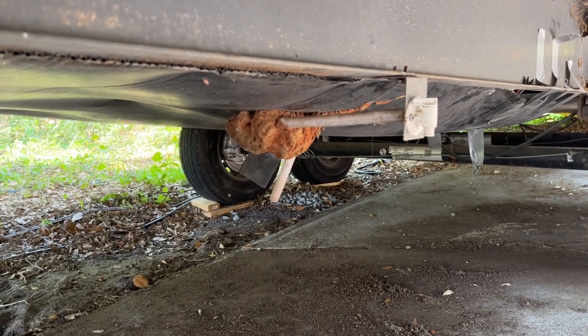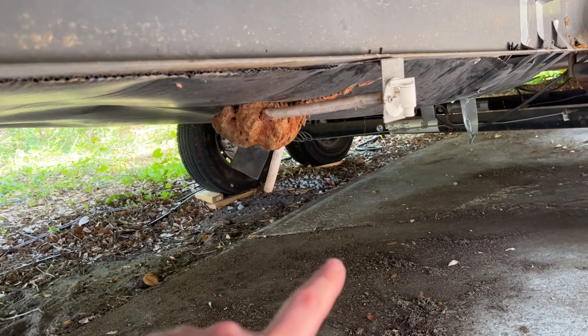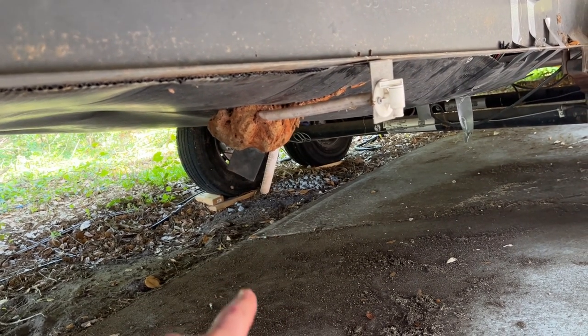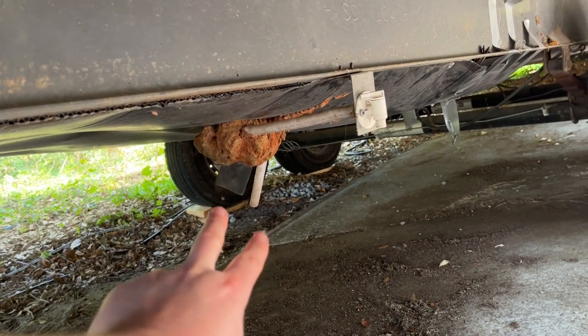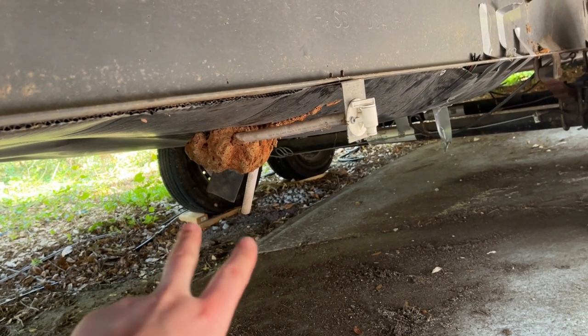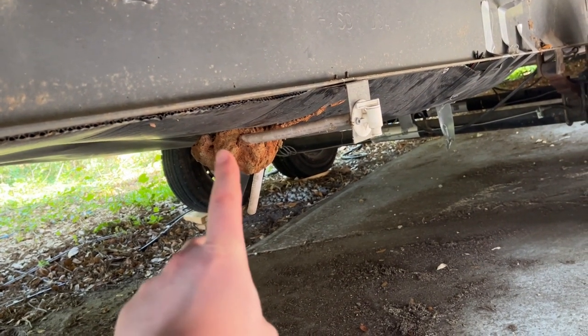Hey, what's going on guys, Indy here with Ultimate 2 Review. This is my 2018 Jayco Eagle. If you plug into city water instead of using your water tank, you'll notice that one of these two pipes here might start leaking. That's going to be your overflow relief valves on your water tank, which sits just above that.